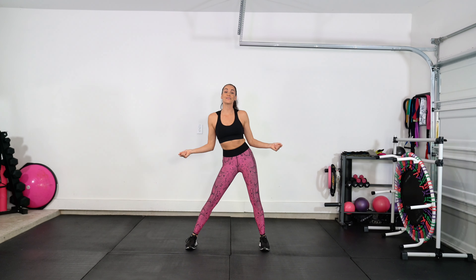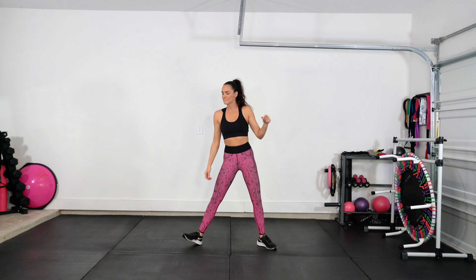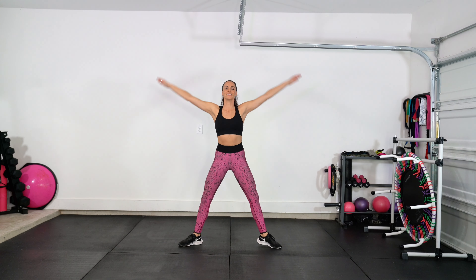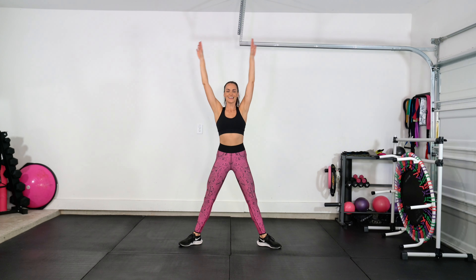Good, reverse. Now turn the toes out, let's tap it. Keep those toes turned out, reach up, plie — inhale, exhale. Stretching through those hips, starting to connect through that breath.